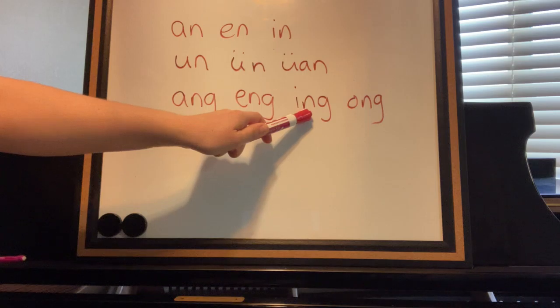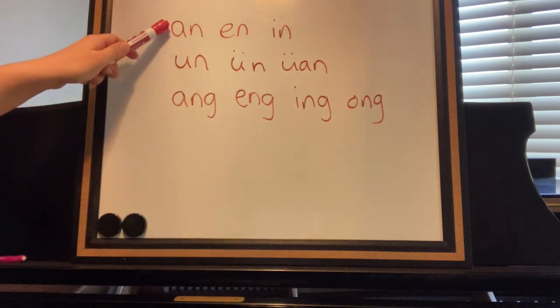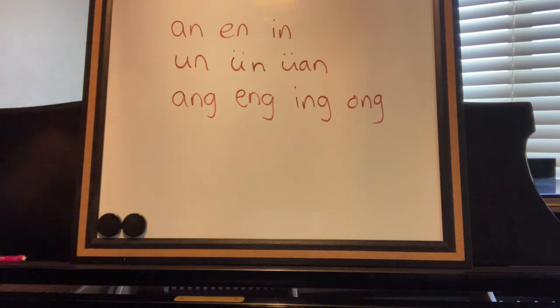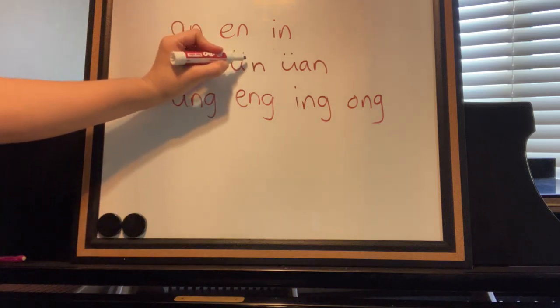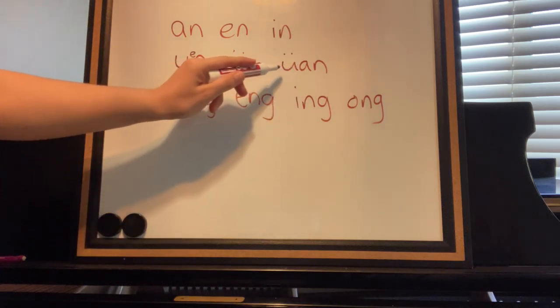Remember that the A in Chinese has an 'ah' sound, not an 'ay'. An. Remember that the E in Chinese goes 'uh', like U-H. Un. And remember that the I says 'ee'. In. Remember that the U says 'oo', so we have wen — there's an 'ee' sound in between, so we say wen.